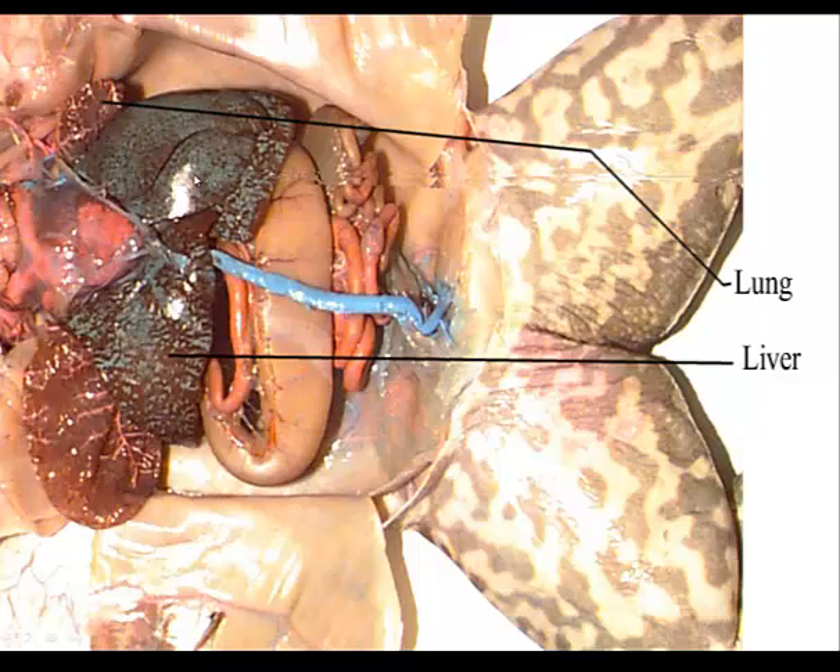Outside of the ovaries, the most prominent organ, just like in the shark, is going to be the liver. The liver is going to have three lobes: the right lobe, the left anterior lobe, and the left posterior lobe.